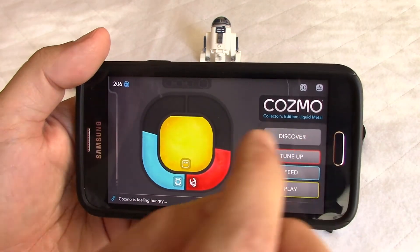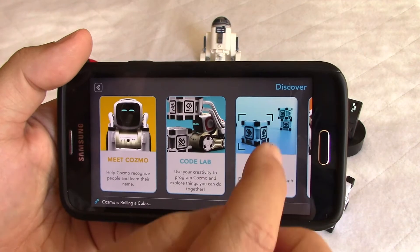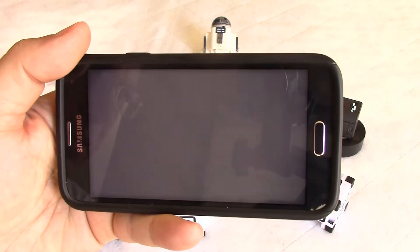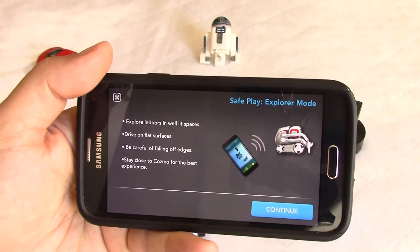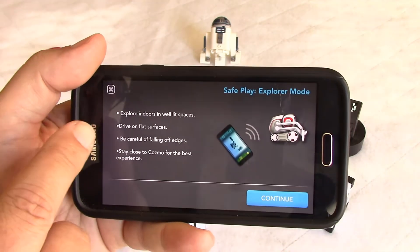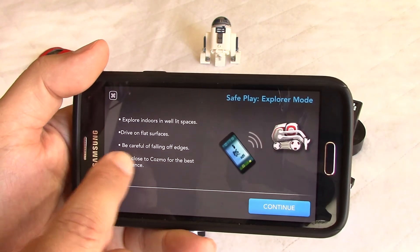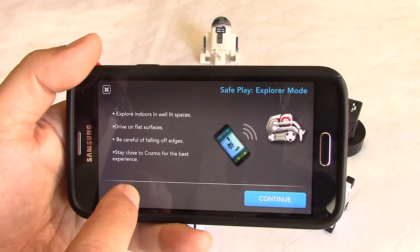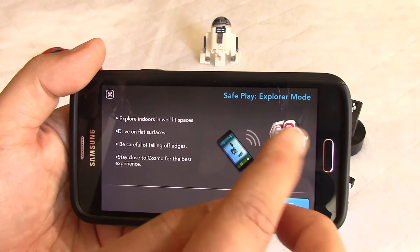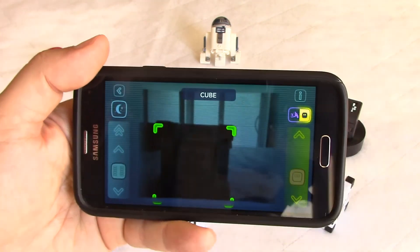Today we're going to discover how to operate our noisy friend in Explorer mode. It will take a couple of seconds to initialize. The menu tells you: use a well-lit place, flat surface, be careful of falling off edges, and stay close to Cosmo for the best experience — that's for the Bluetooth or Wi-Fi connection.